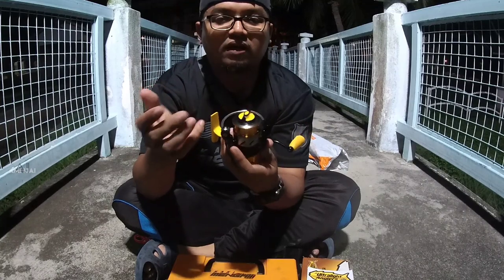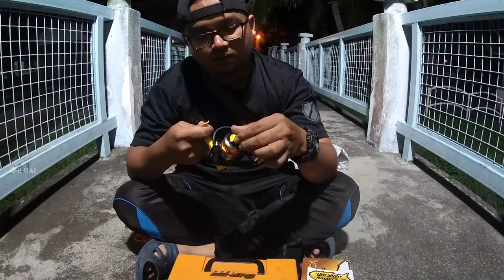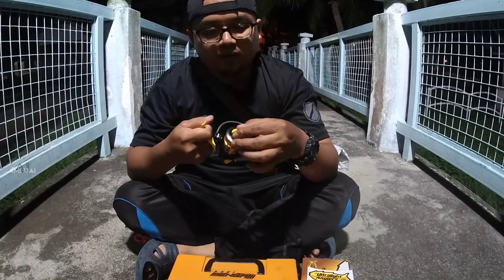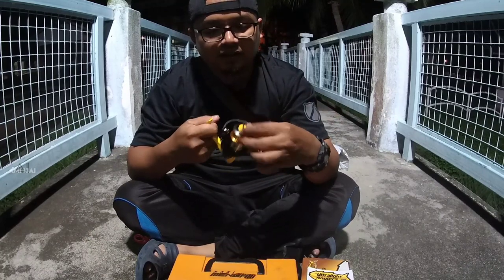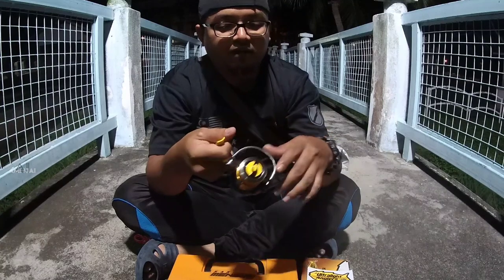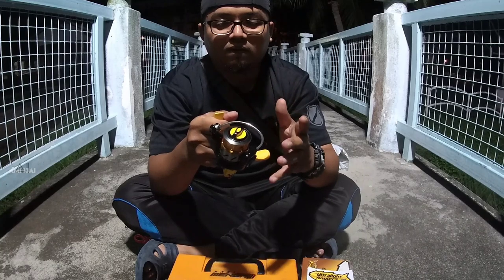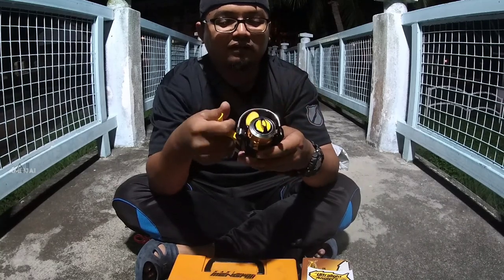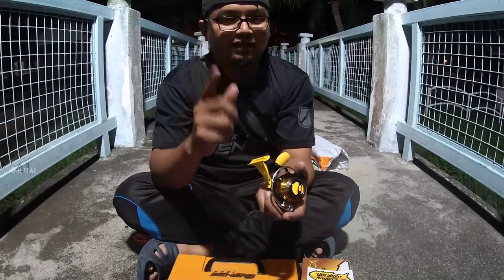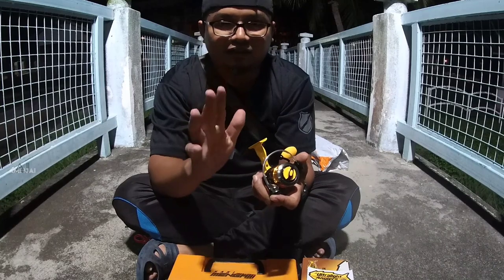Agak menarik. Cuma sebentar lagi aku akan buat review selepas aku pasang tali, dan aku akan review, akan try cast. Kalau ada rezeki boleh strike, so kita akan tengok macam mana performance rail ni. Yang mana aku yakin rail ni tak akan dikeluarkan kalau Ultralight Angler sendiri tidak berpuas hati dengan kemampuan rail ni. Ok, stop dulu dengan unboxing di sini. Sekejap lagi kita jumpa waktu aku dah settle pasang tali dan kita akan start cast. Ok, stay tuned guys.